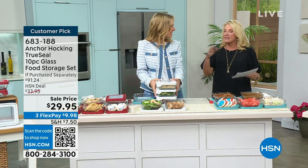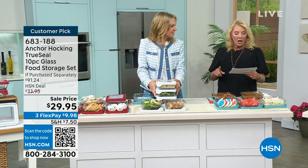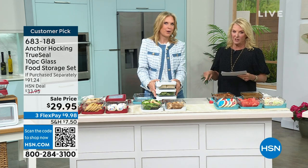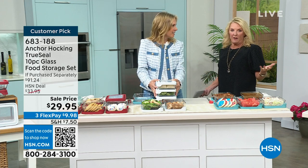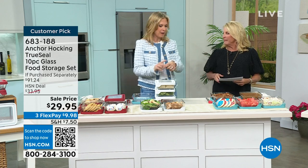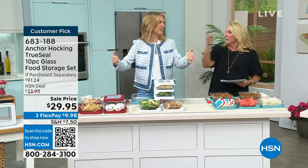Remember, this is a 10-piece set — you're getting five lids and five glass bottoms, oven-safe up to 425 degrees, which is really impressive. And all of it on sale, guys — we're at $29.95. Do you know the retail on this set is $91? You can find these pieces at stores, but why spend almost a hundred bucks when you don't have to? This is a huge savings. Rectangles fit better in the oven too — you can stack them all in there side by side.